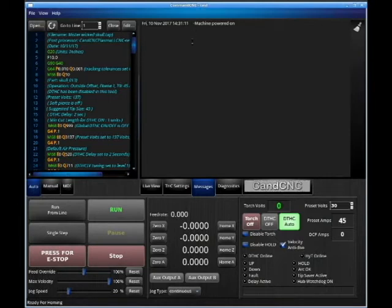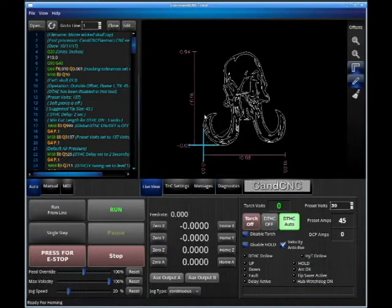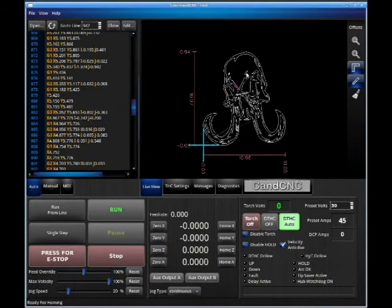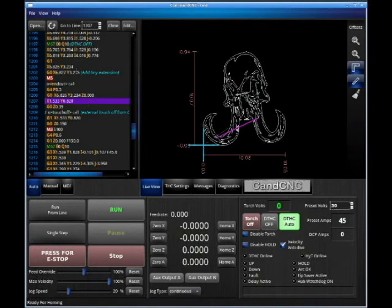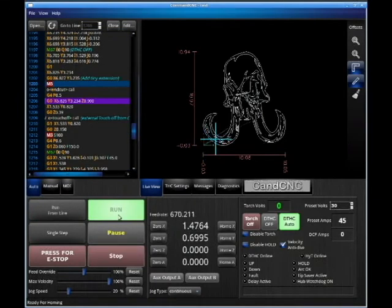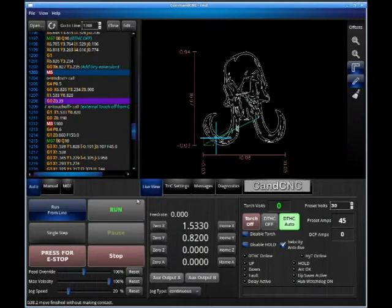Our most common error messages: limits. We have a limit in the Z-axis, and this will keep you from over-traveling your Z-axis and putting unwanted wear and damage on the motor coupling. The other one we might see is 'probe tripped during touch-off sequence,' which means water splashed up and tripped the probe. We can always come back from that — click any piece of geometry, go up to the last M5, highlight that, hit run from line, and run the machine from there.